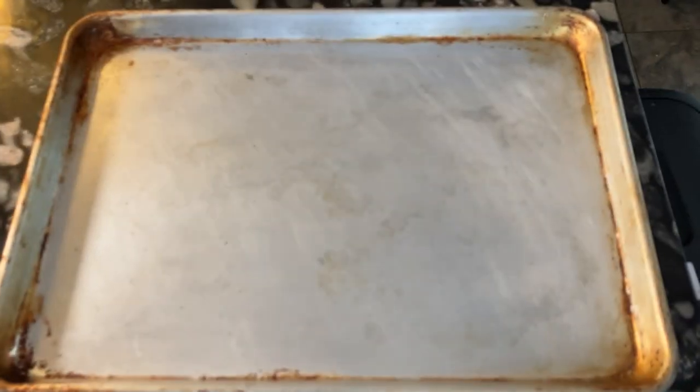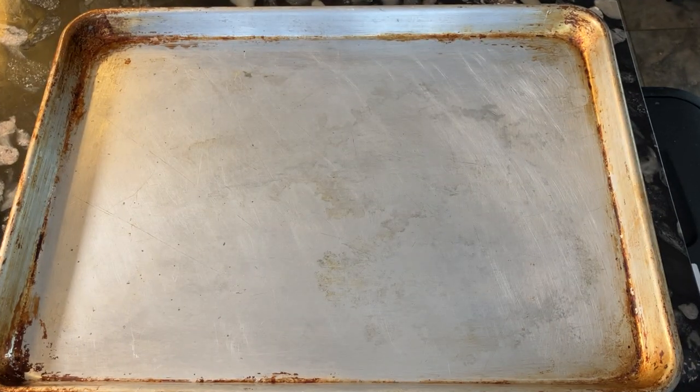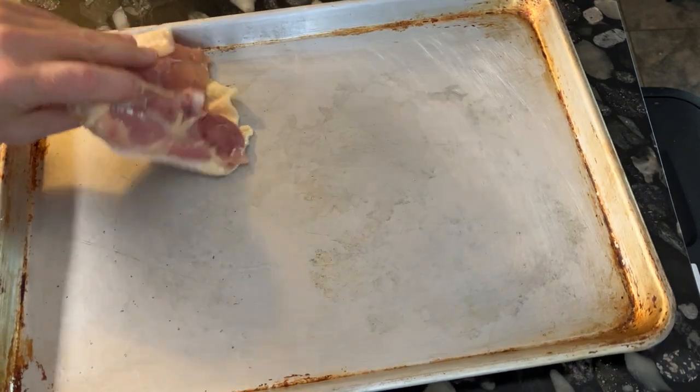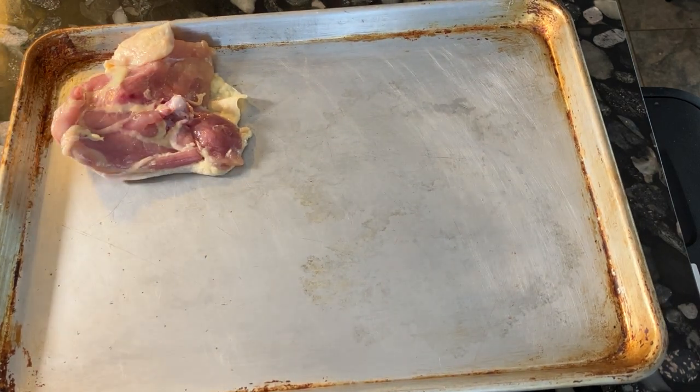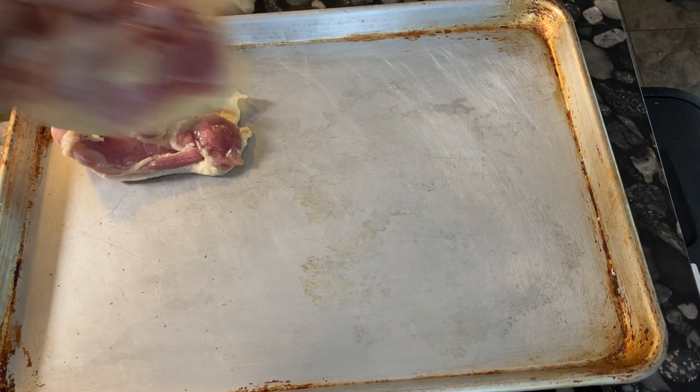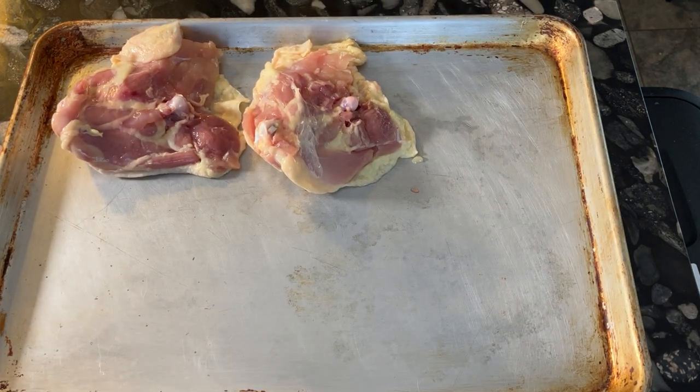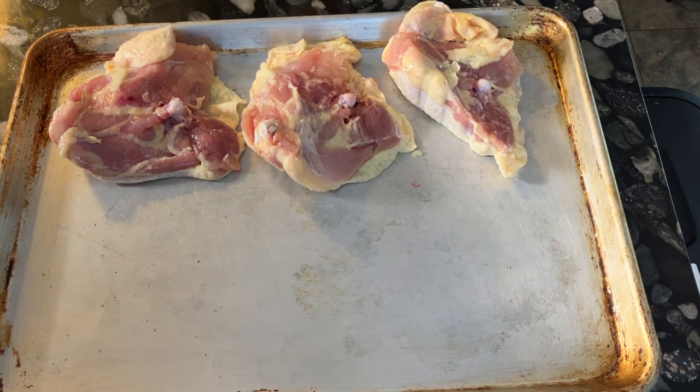Welcome to my kitchen on this Tuesday evening as we start to prepare some chicken. I have a bunch of chicken thighs that I am laying out and I am going to be roasting — not in this aluminum pan, but in a cast-iron pan.